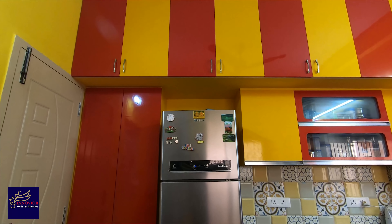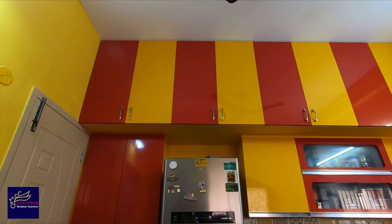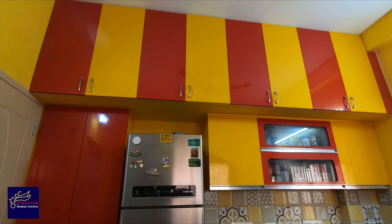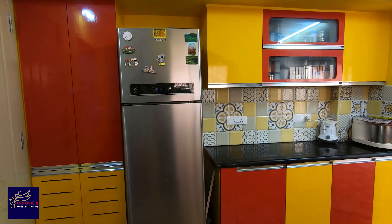Now we have a modular kitchen. If you have a design of a red and yellow combination, you can use the price range within 1300 square feet. You can use a design of these wardrobes in the kitchen.